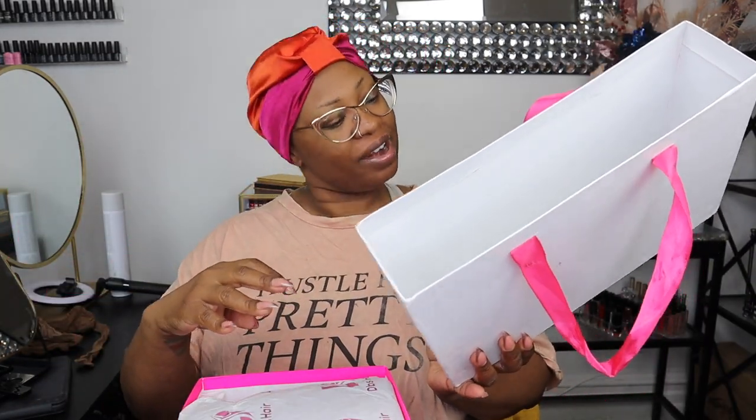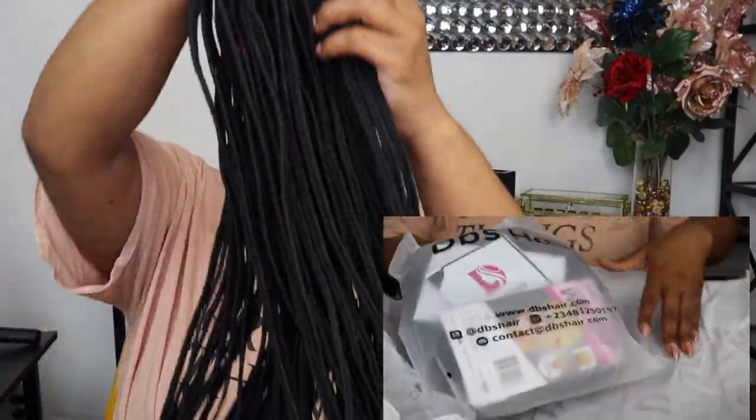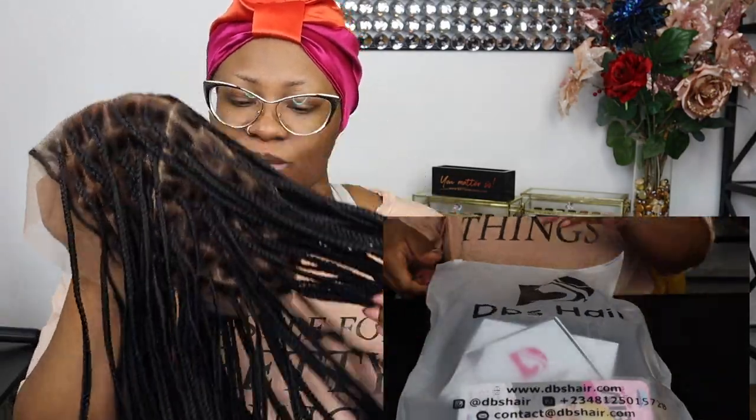DBS Hair's packaging is very much me — very much 'don't throw away the box because you can find something to use it for.' You can hold it like this, put your finger in this hole and pull it out. This is my first time opening the box today; I have not seen what the hair looks like. The minute I pulled the other part of the box out, there was a really beautiful smell — it smells really good in here.